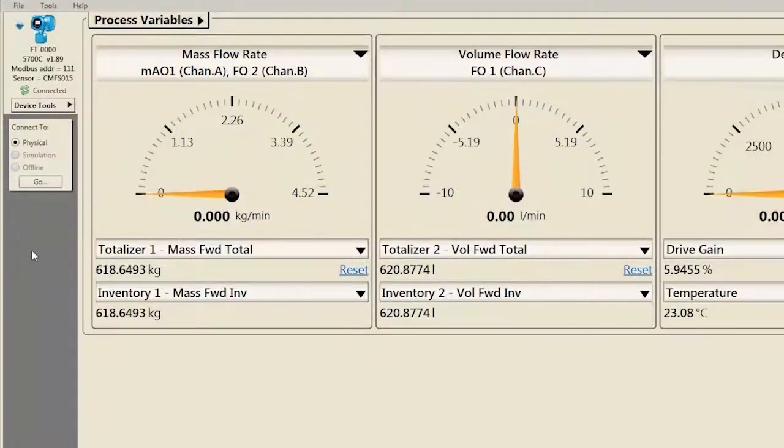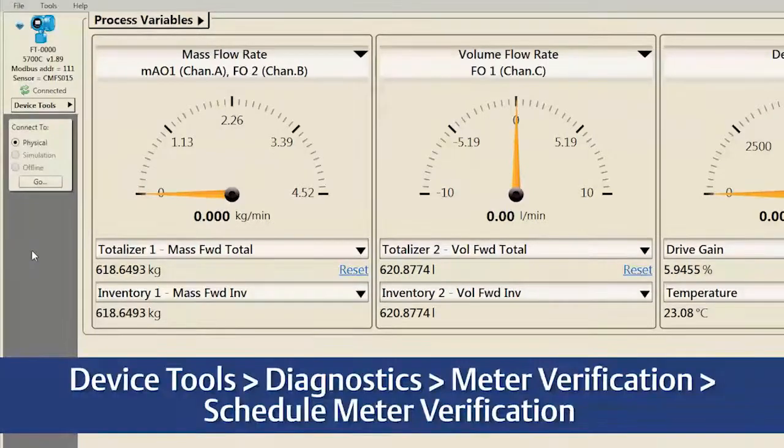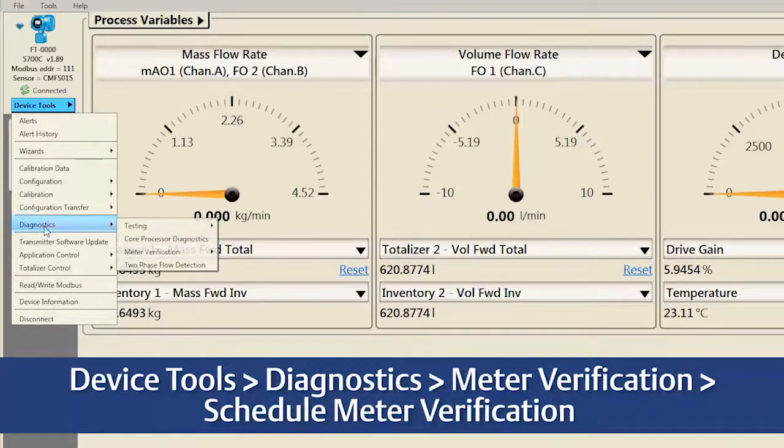To schedule verifications to periodically run, first select in ProLink: Device Tools, Diagnostics, Meter Verification, Schedule Meter Verification. The input fields are the same as those on the local operator interface described earlier in this video.